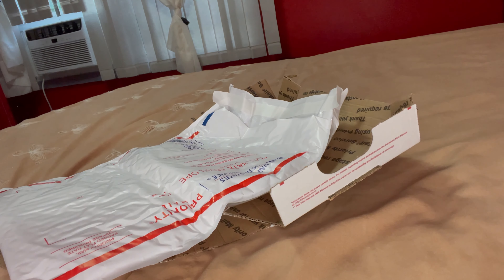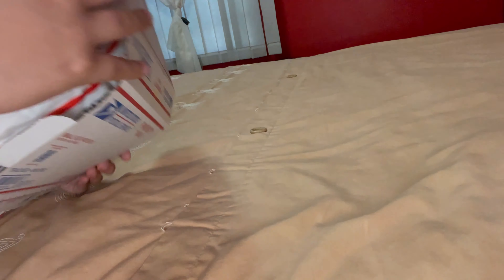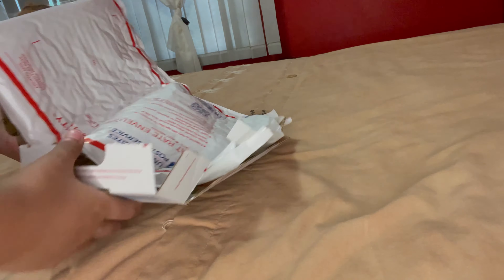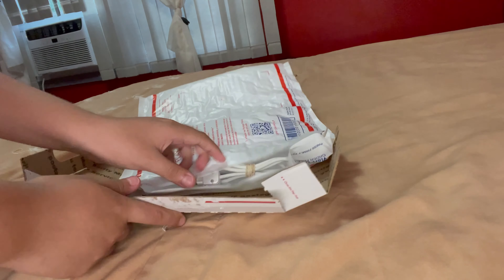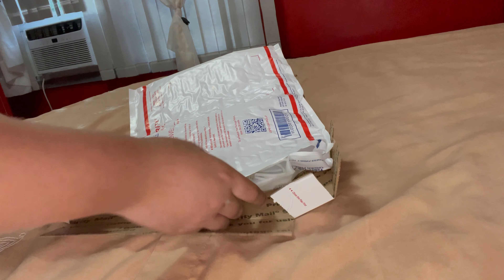Hey guys, what's up! Today we're going to be doing an unboxing of a Wii Classic Controller. It's right here — I'm pretty sure I've got the whole box going, so let's get into it.